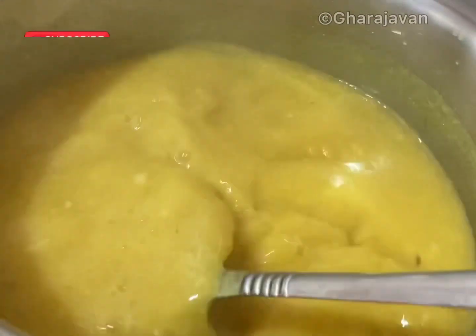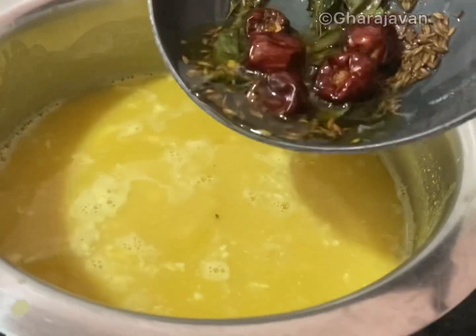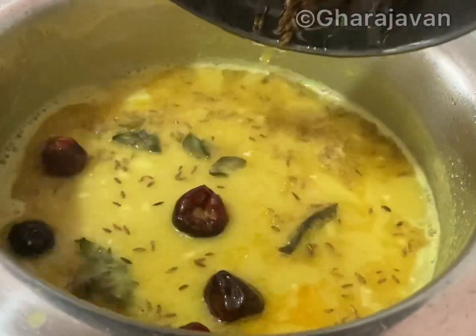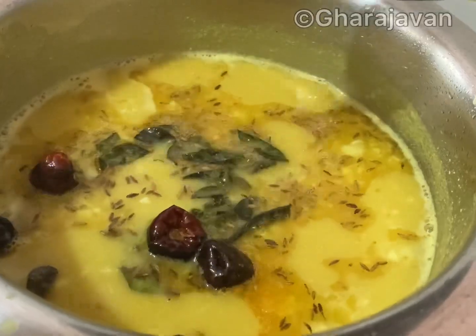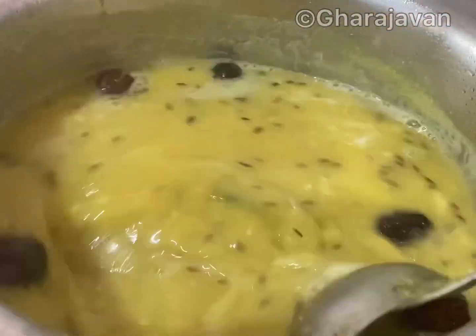Here you can see that the dal is boiling well along with the coconut paste we added. Now we are going to add the tadka. Mix well and give it a boil for another one to two minutes.